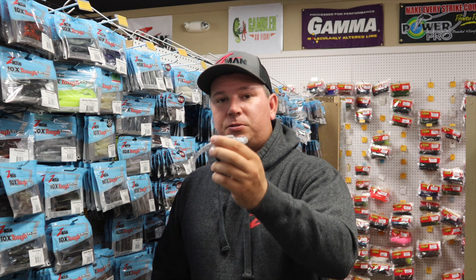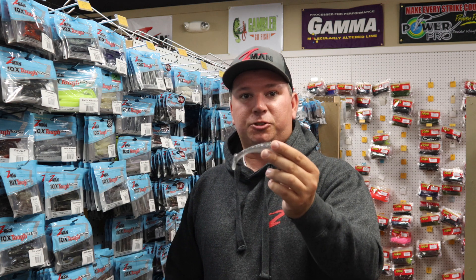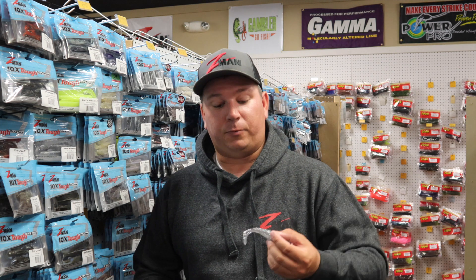What we actually use these for a lot, other than the chatterbait trailer and your regular swimbait, is saltwater fishing. For those of you guys that like to go striper fishing and you're looking for a durable paddle tail when the bluefish move in, and you're just tired of getting your tails ripped off of whatever other swimbait you're throwing.